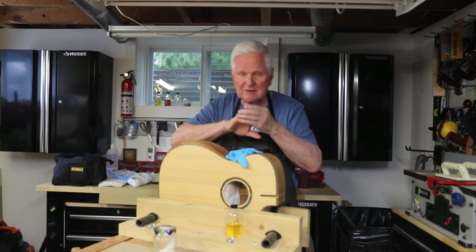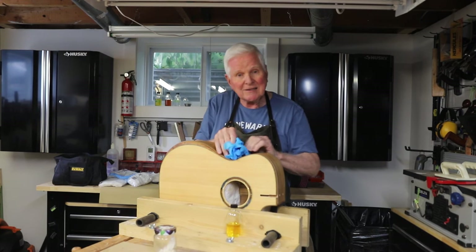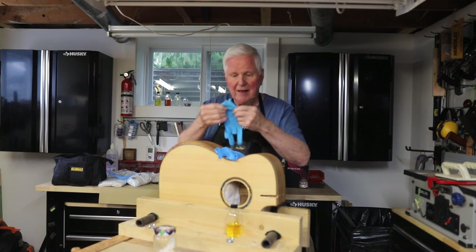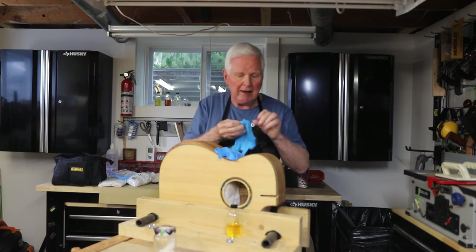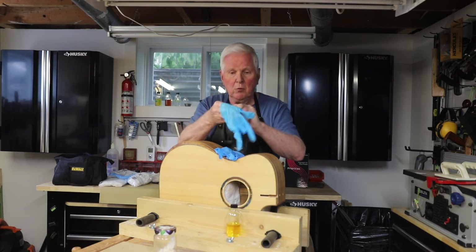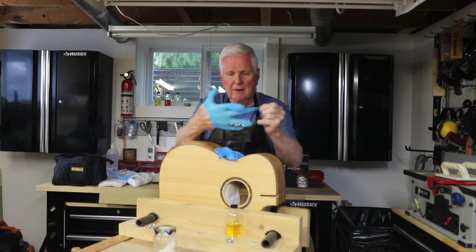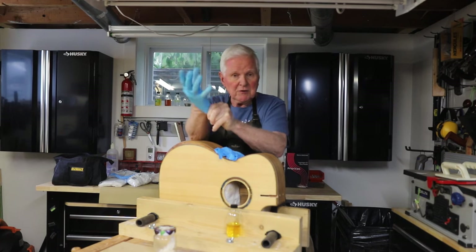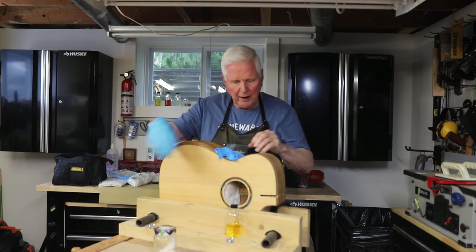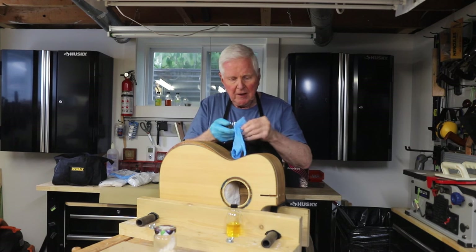Cut your fingernails. File them down, sand them down, make them smooth. The next thing I like to do is use these nitro gloves — just a little extra precaution. I put one on both hands so that no matter where it is, this thing always has a little bit of extra protection when I'm doing the French polish.